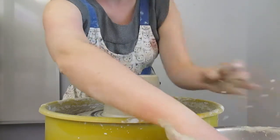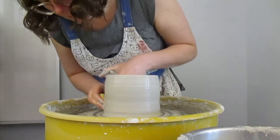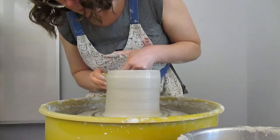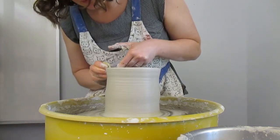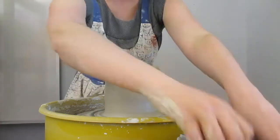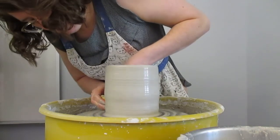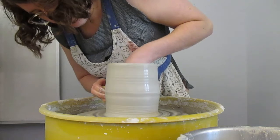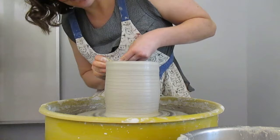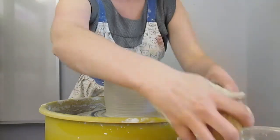Obviously you can take the same principle and make a larger pot with a lid or a smaller one. So here's my cylinder — I think I'll get just maybe one more pull out of this. I once had a pottery teacher tell me that I could only throw as long or as tall as I could hold my breath, and that's something interesting that I have found to be true.